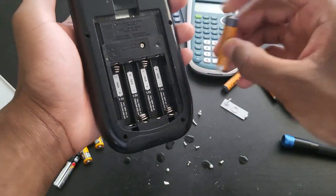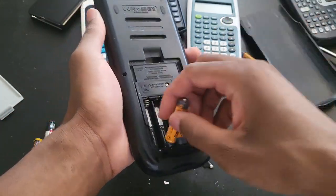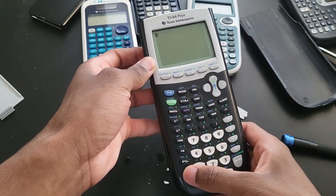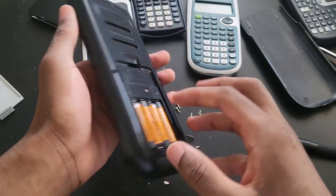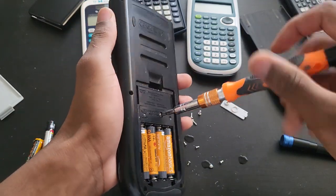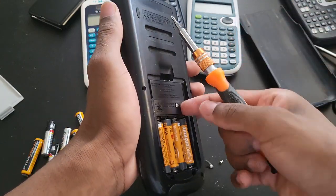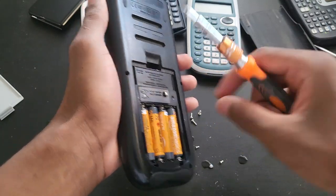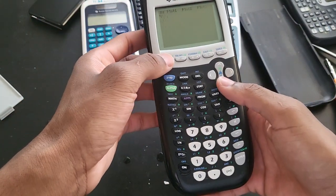I'm gonna open this one regardless, but I just want to make sure it works first before I take it apart. Right on — good. So this one, which is unusual — when I first started the first one it got reset because I'm assuming the backup battery died — but this one didn't do that. This is my first time seeing this actually.